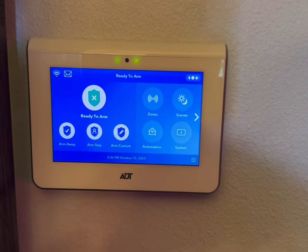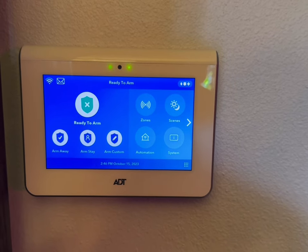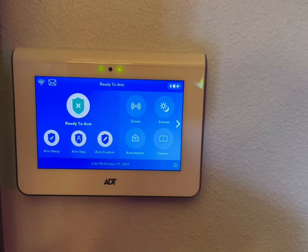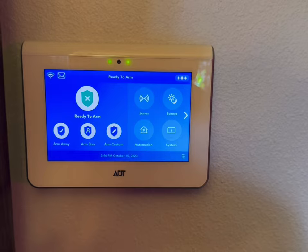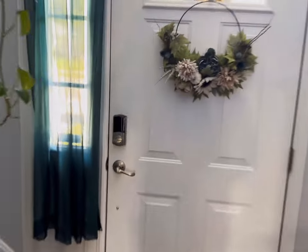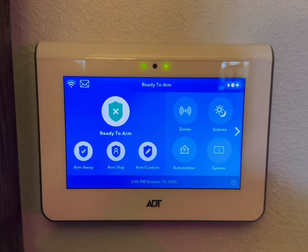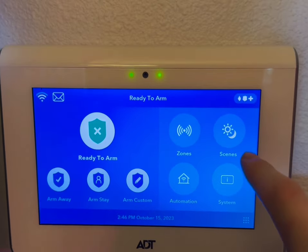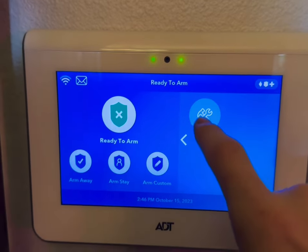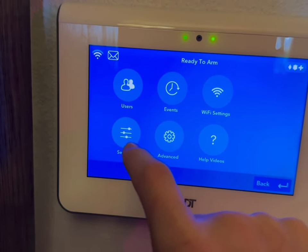The chime is a pretty cool feature which allows you, when doors or windows are opened, to either have a voice let you know which door or window is open — saying 'front door' — or you can have a little tone, a ringing noise, or both. Right now, this system has the chime shut off, so if we open the door, nothing will come from the panel. I personally like the chime because I have young kids and I'd want to know if a door or window is open.